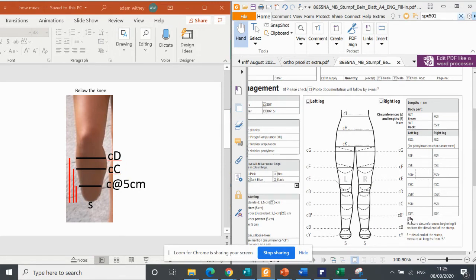Don't worry that it says Y down here. If we're doing a very short stump — as we'll see in a minute above the knee — and the first measurement is F, it's going to be the length from the stump end to F. Let's have a quick look at that now.